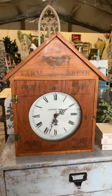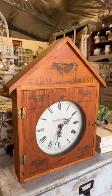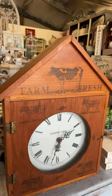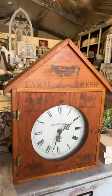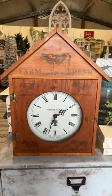Okay guys, I have another would you paint it situation. I picked this up at the thrift store today and I love the cow stamps on it, but I'm not loving the orange color. So let me know in the comments, would you paint this or would you leave it as is?